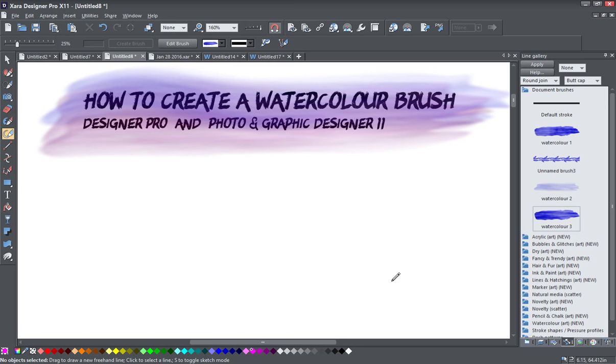Hi, I'm Frances Proctor, otherwise known as Angel Eyes Online, and I've just got a quick tutorial here on how to create a watercolor brush. I'm going to be using Designer Pro 11 for this, but there's no reason why you can't follow along and do the same thing in Xara Photo & Graphic Designer 11.